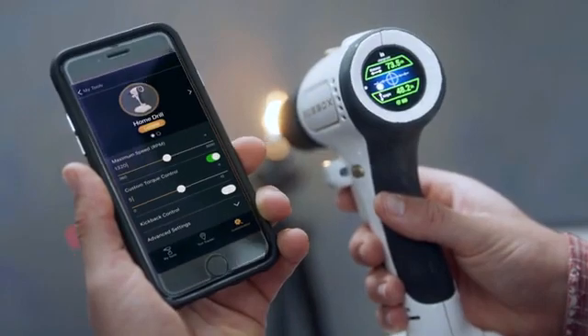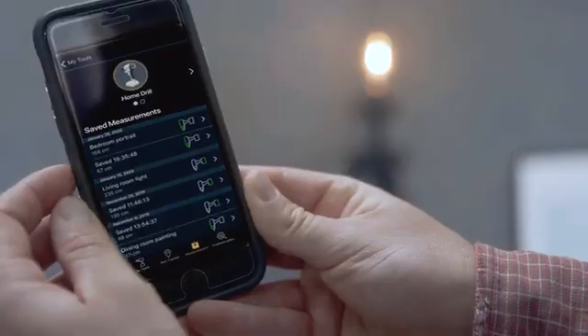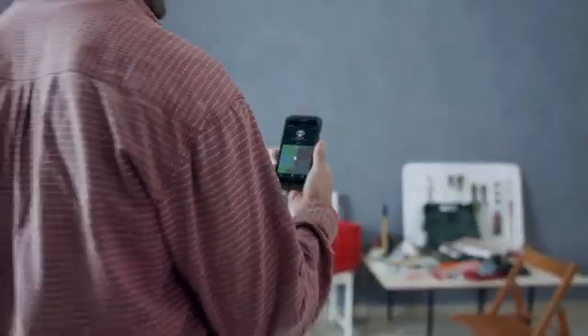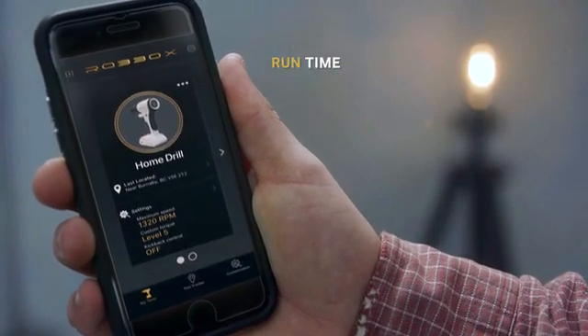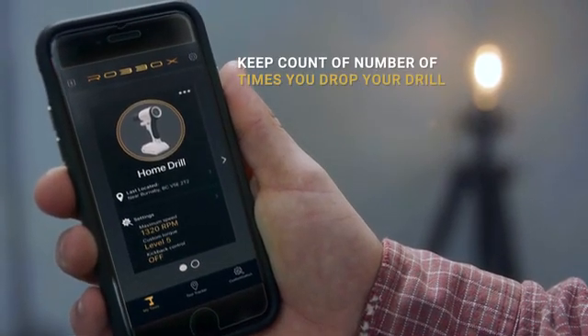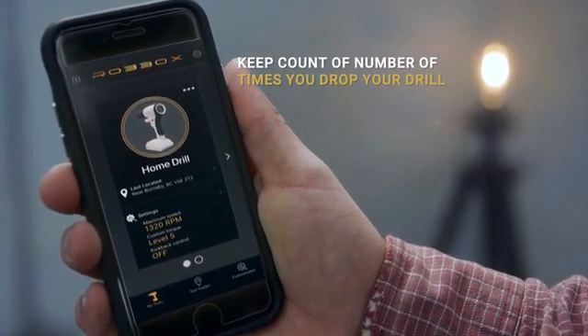Since it's smart, X-Drill comes with an app with useful information. You can set it to save measurements, find your tool, lock it if it's stolen, set up user profiles, get usage data, runtime torque and speed, and keep count of the number of times you drop the drill. Yeah, but you didn't even think that's a thing. We did.